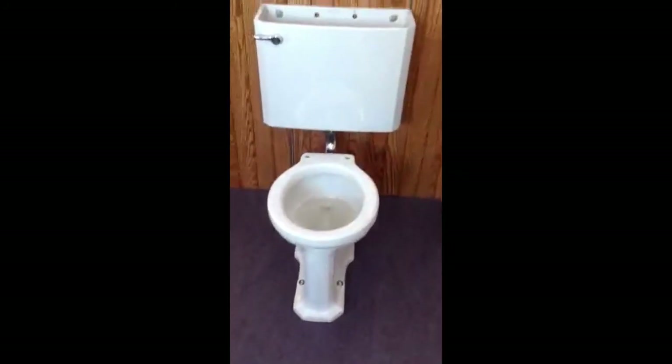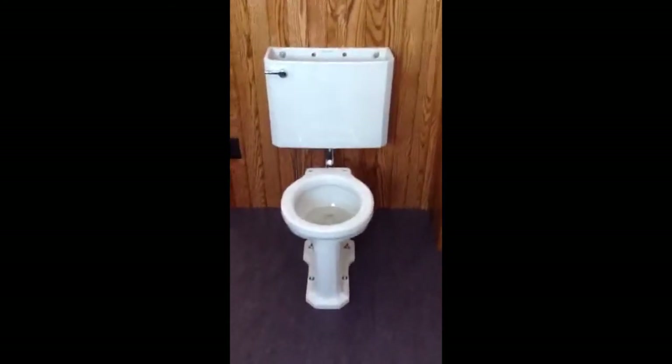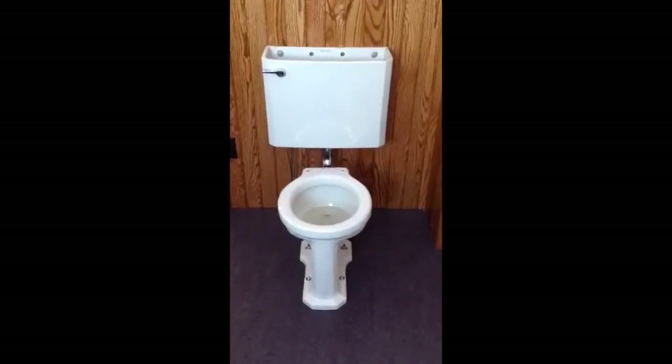I hope you have enjoyed this video of the 1957 Standard Modernist, and to Vintage Toilets Vermont and your viewers, I say goodbye.